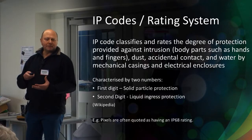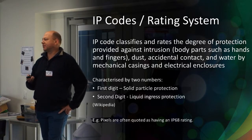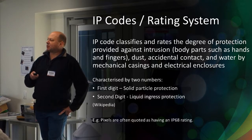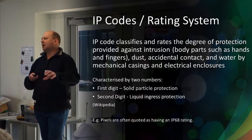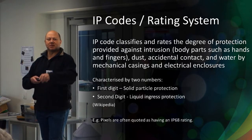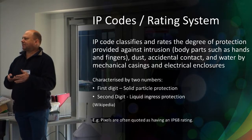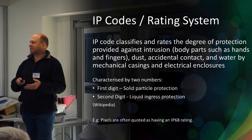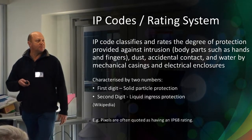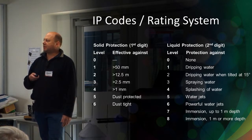Everybody's had those issues where water's got into something and corrupted it. IP codes, for those who may or may not know, is an international system of rating for ingress protection. There are two numbers. The first number relates to physical access — it goes right up to access of more than 50mm, like sticking your fist in there, right down to sealed against dust. The second number is the waterproof rating, starting from completely open to the atmosphere down to number eight, which is basically what a submarine is rated at — underwater for a length of period.